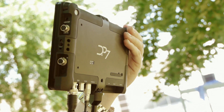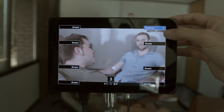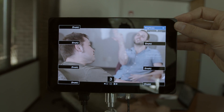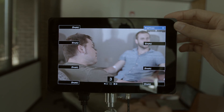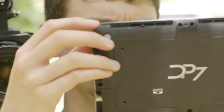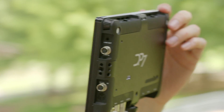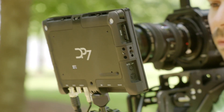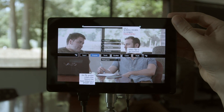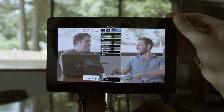Like a traditional broadcast monitor, the DP7 gives you one-touch access to controls like brightness and contrast. But by reusing the same corner scroll wheels for all numerical adjustments, the DP7 puts more quick-access tools at your fingertips than a monitor with dedicated dials. Two identical scroll wheels make navigating the menu convenient for right- or left-handed operators, and a single clickable scroll wheel gives you control over the entire menu system.